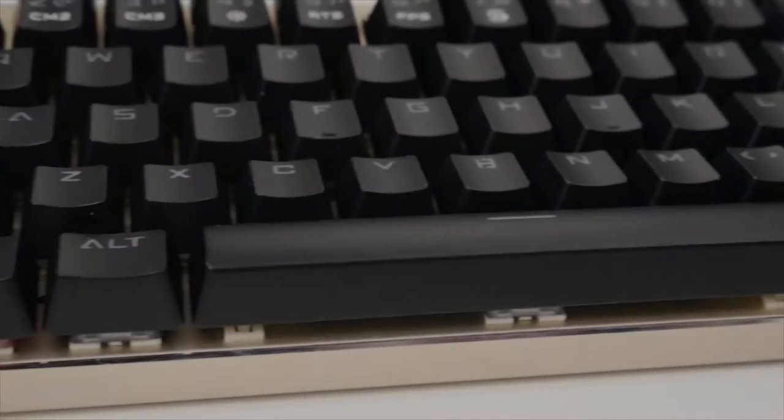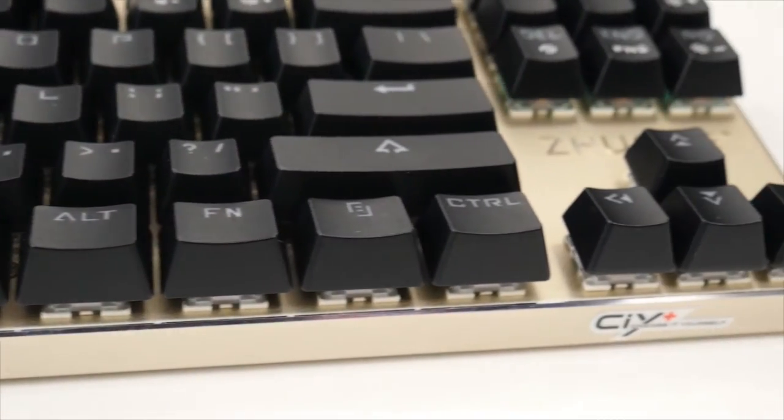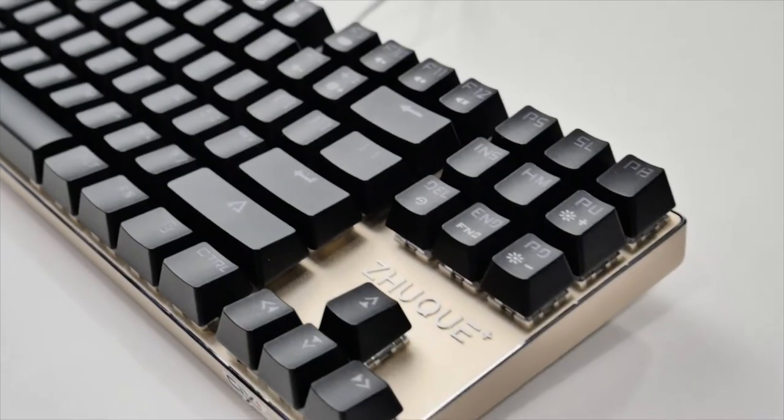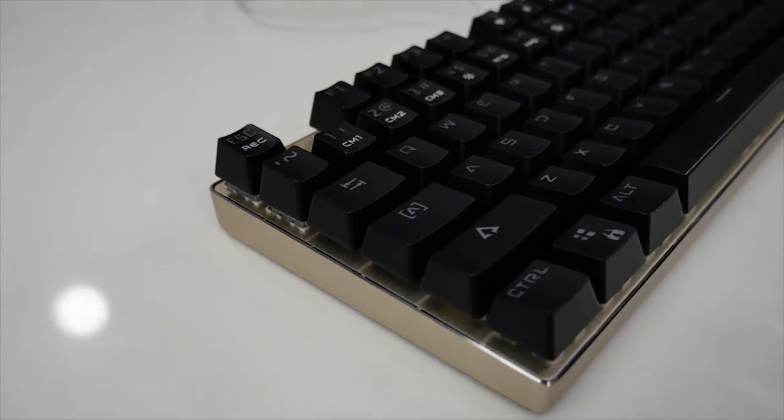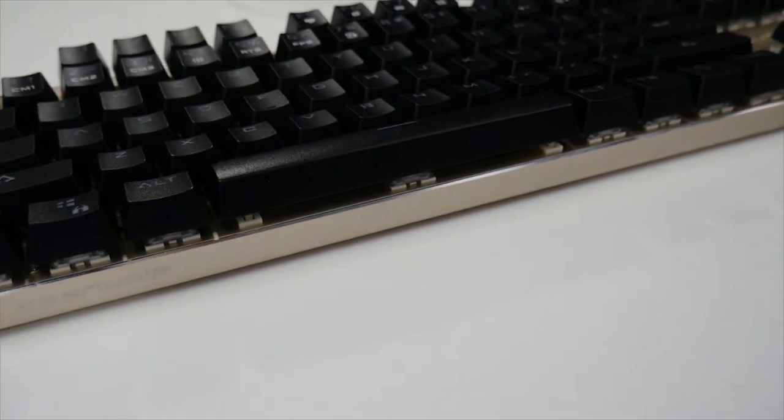Now let's take a look at the keyboard. The whole keyboard is made of aluminum, so that should give it some good durability. I like the champagne color on the keyboard — it might not be for everyone, but it does look a lot better in person than in pictures. The layout is very clean and simple.